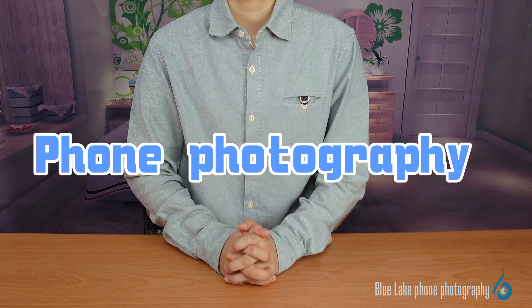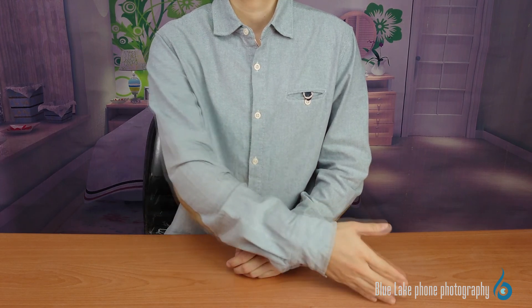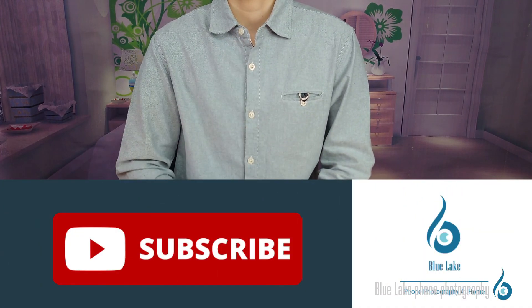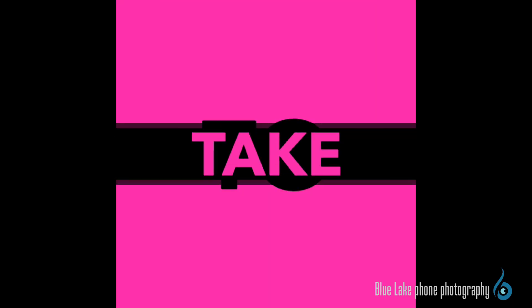So in the future, when you take photos at home, remember to pay attention to these three key points of setting. Phone photography at home — have you learned it? If you have any questions about taking pictures or arranging props, please leave us a message and we will make it into a tutorial video in reply. It's not hard to take pictures — just try it!